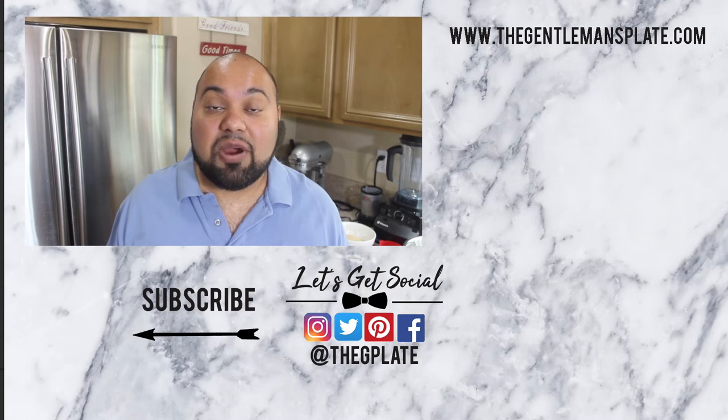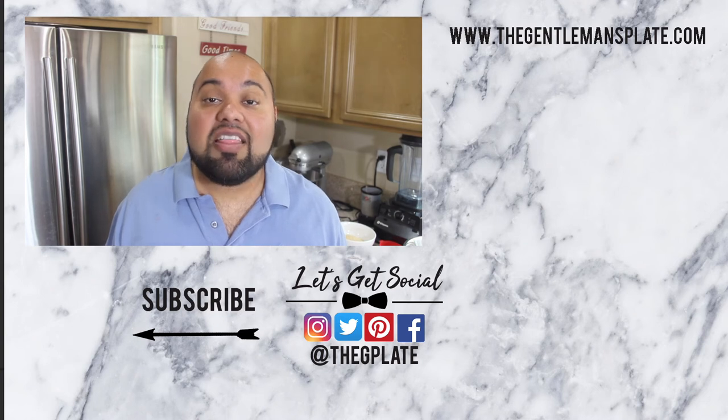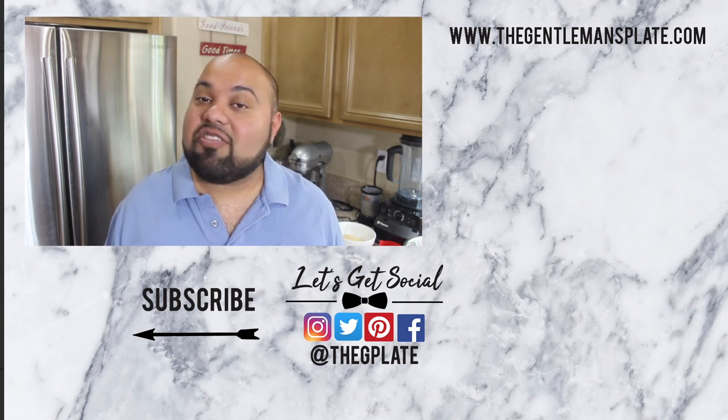And there you have it, guys. This dish is simple, clean, and easy. Each makes a great side dish — you can prepare it with vegan chicken tenders and some roasted veggies for a complete meal, or bring it as a fun new side dish at your next barbecue. Either way, you can find all the exact recipe details and measurements at my blog at www.thegentlemansplate.com. If you like this video, please give it a big thumbs up and let me know how your Each turned out. Thanks for watching!